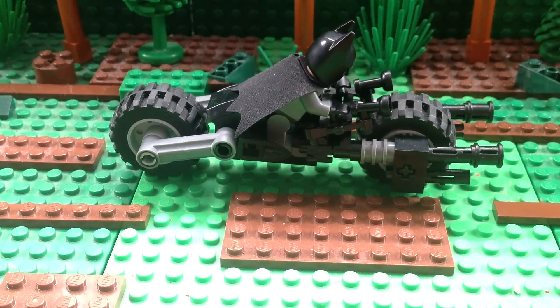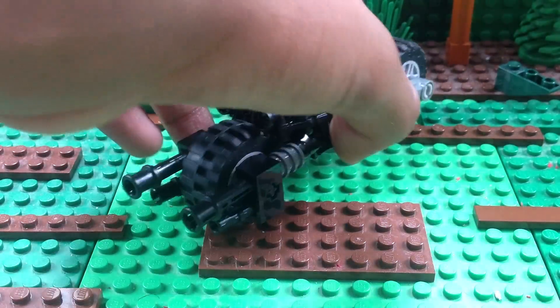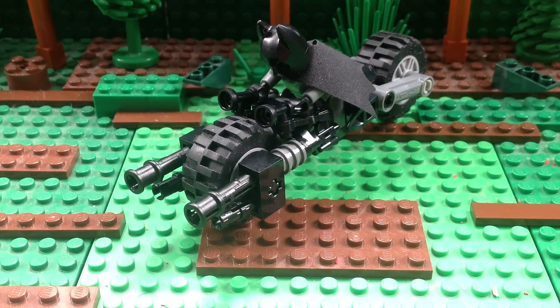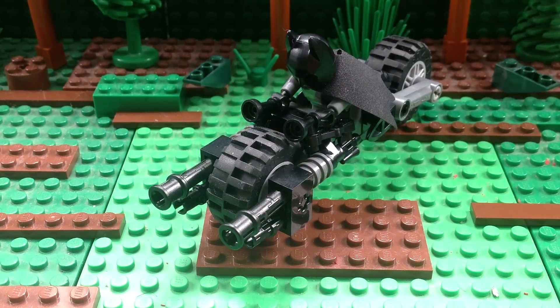Tell me if you guys want a tutorial — comment, and I will show you how to build this because it is fairly easy. You probably have all the pieces because it's an easy build. There are no intricate parts to it. It's really easy and it's pretty sturdy. If you drop it, I don't think it will break — I'm not going to try, but I'll try it after the video and tell you guys in the description if it broke. Thanks for watching this video, guys. Thanks for helping me reach 200 subscribers; I'm almost at 250. If you like this video, give it a thumbs up, and remember to comment, share, and subscribe.